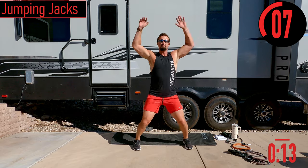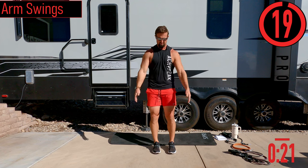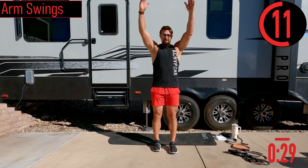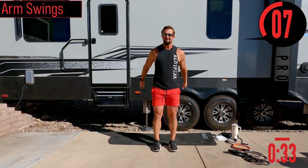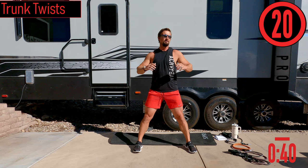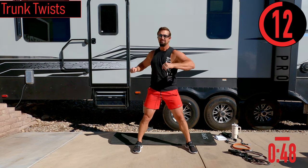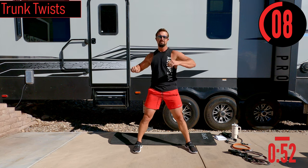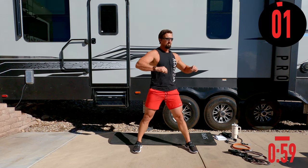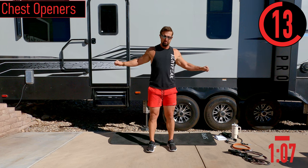Next we've got arm swings coming up, forwards and backwards with the arms. With all AMRAP workouts today, I'll be doing a lot of counting — I apologize in advance if I mess up some counting. It always happens, but we're going to keep going anyways. Next we're going to trunk twist — rotating the upper body back and forth. Then we've got chest openers with a slight bend in the elbows, opening up the chest by pulling the arms back and stretching the back every time we bring the hands across.